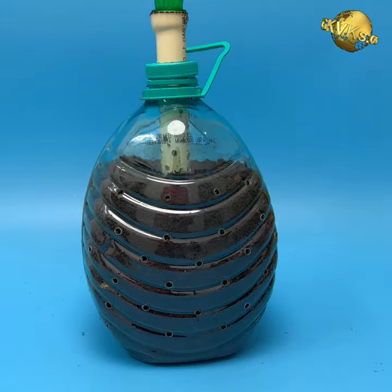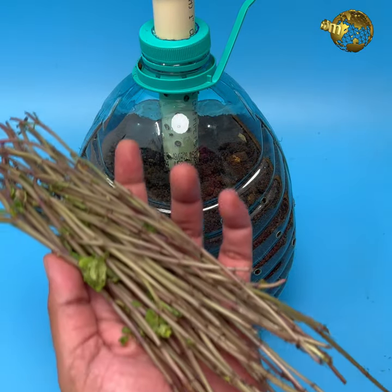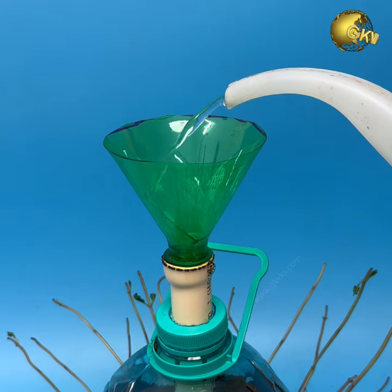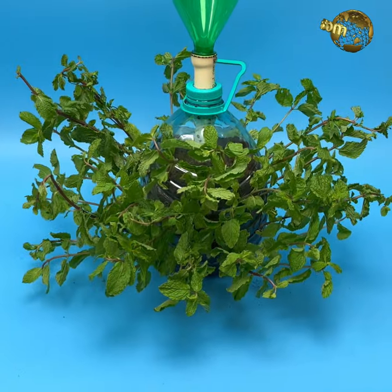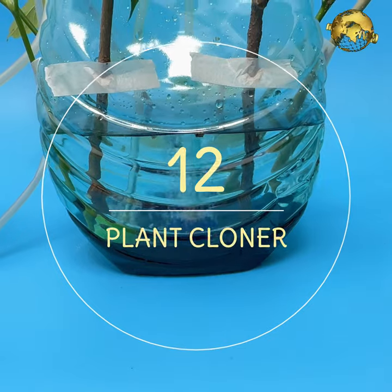Add some potting mix into the container — make sure it contains about 30 to 40 percent compost. Your air pruning pot is ready. Insert some mint cuttings into the holes and water every alternate day through the top funnel. You should see nice and fast mint leaf growth in about two weeks using the principle of air pruning. At number 12: Easy Plant Cloner.